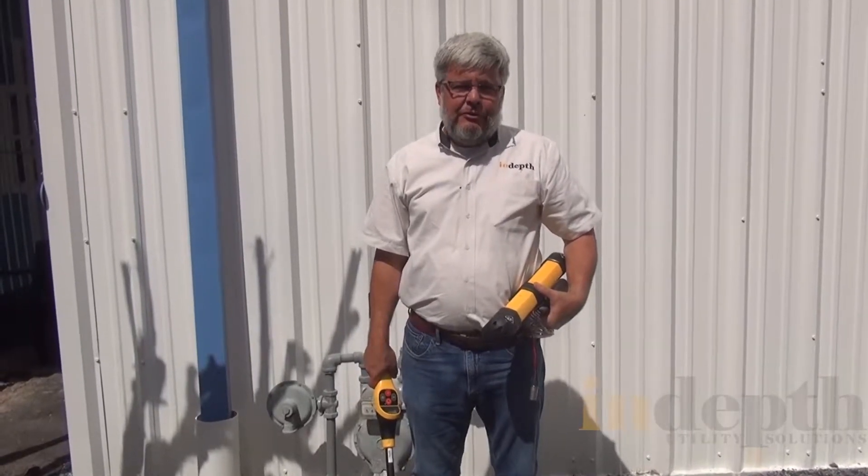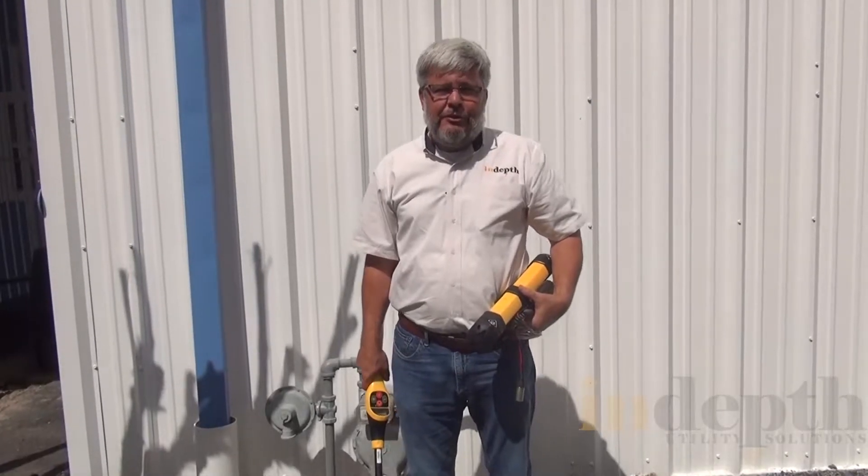Hi, my name is Royce with In-Depth Utility Solutions and today I'm going to show you how to do connective locating on the VM-560 line locator.